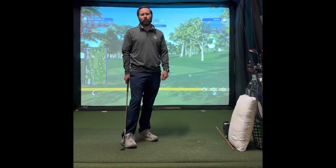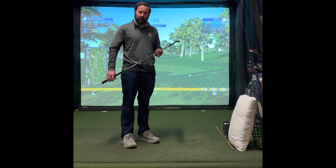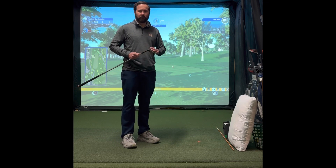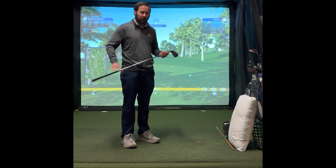Hey, welcome back everybody to the Core Fundamentals of Golf video series. It's going to be a new episode in our series — we're going to stick with chipping. Today I want to really work and focus on trying to get those hands and arms in the right place in our swing as we chip.